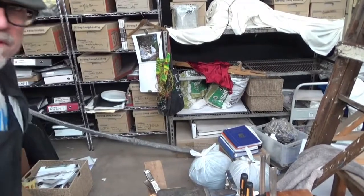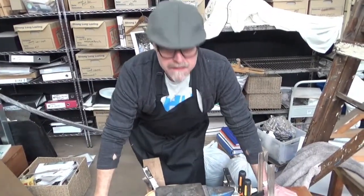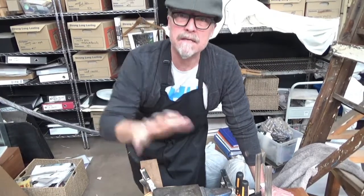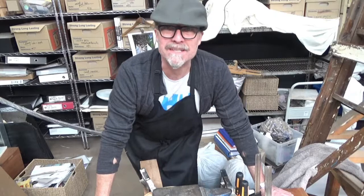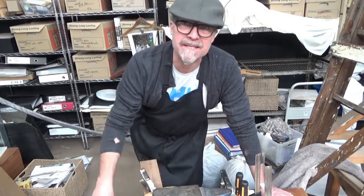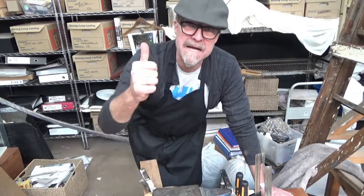There you have it — I'm going to let that set now. The next thing will be to basically glue the back back onto the guitar. So a bit of sanding, a bit of cleaning, and I'll check back with you when I'm ready for that. Hang in there.